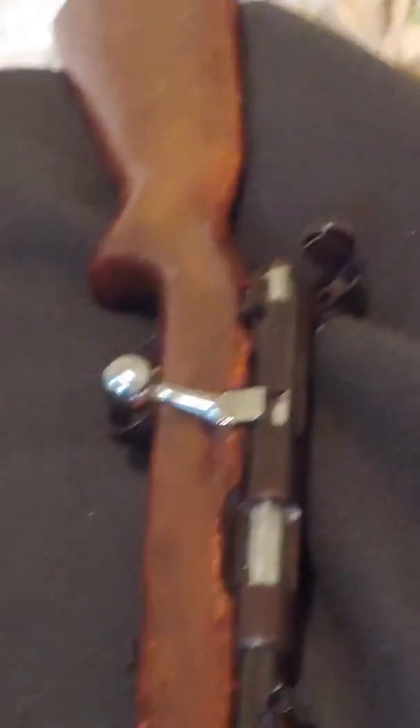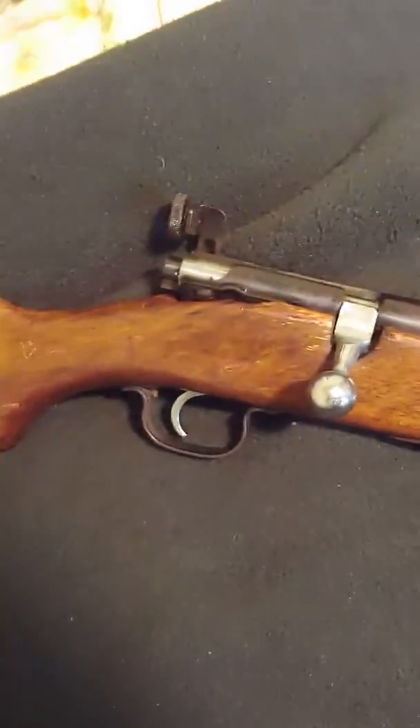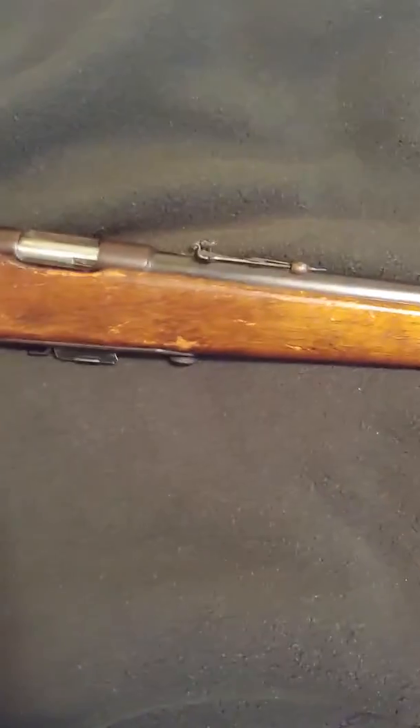I soaked it in 3-in-1. There is some rust on the receiver — a little surface rust there. The safety mechanism back here, the bolt — everything I greased down with 3-in-1. The barrel's in decent shape; there's a little bit of pitting, but not much. The stock is the big worry, so I'm going to get that refinished with true oil — maybe 5 or 6 coats.